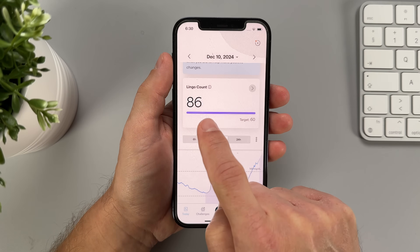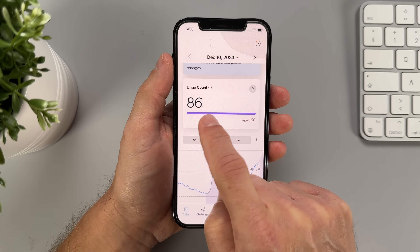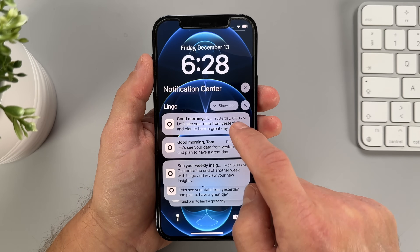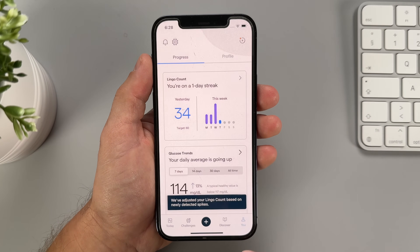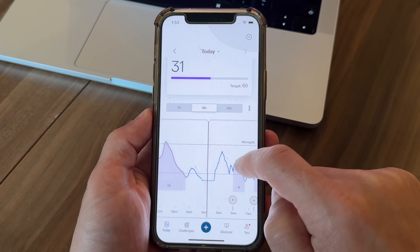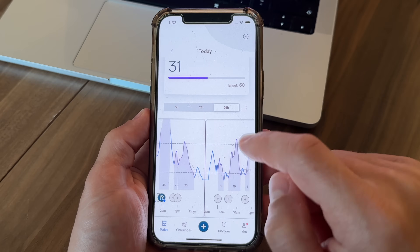Over time, the app can adjust your recommended target based on your results, or you can change it manually. At first, I thought the goal was to hit at least 60 Lingos a day, so I was feeling pretty good about myself because I almost always hit it. But then I realized it's actually the opposite — you're supposed to stay under your target. And that's where I realized I'm not actually doing so well. Another thing I like is that the Lingo app is not bombarding you with notifications and reminders — it works quietly in the background. You only get one notification a day, just a friendly reminder to check your data from the day before.